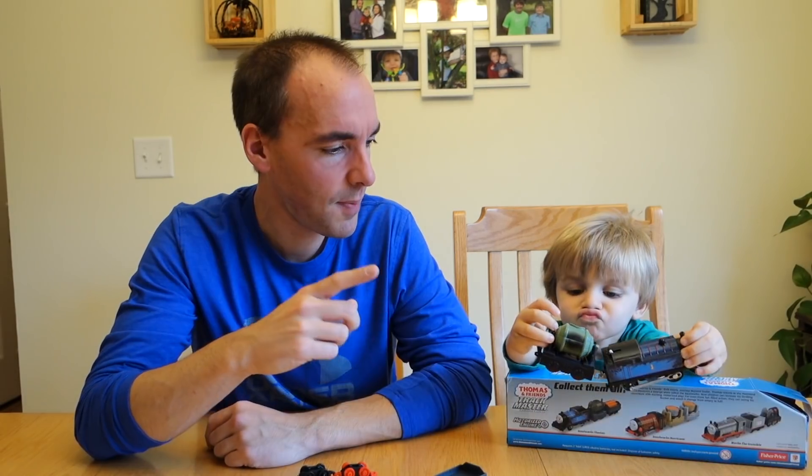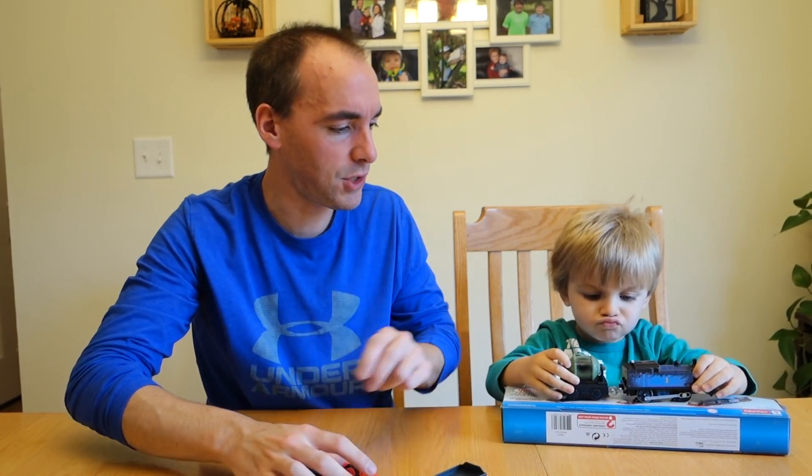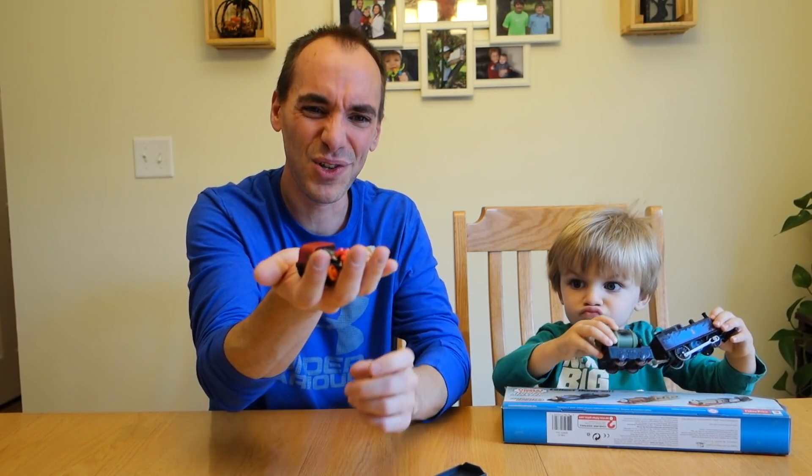We're really getting into the train scene, and I'm thinking that might end up being a component of this channel. I'm not really sure yet — I don't know if I want to keep this Lego-only or get into trains. He started getting into it once he got his huge collection and now I'm starting to get a little obsessed too. I picked both those things up at Walmart — I think this was nine dollars and some change on rollback, and these were three dollars.